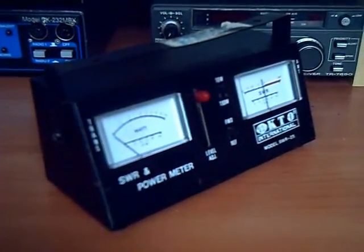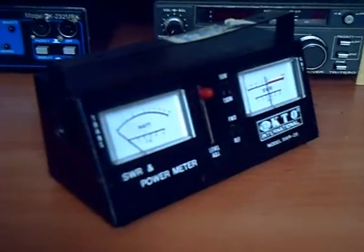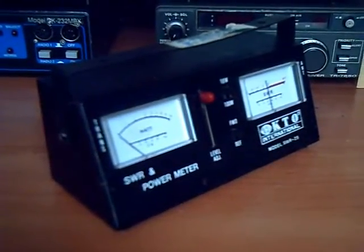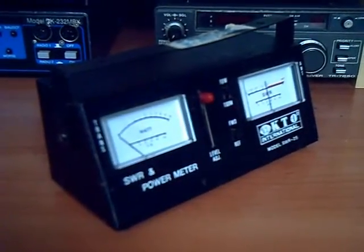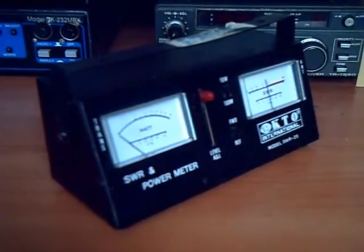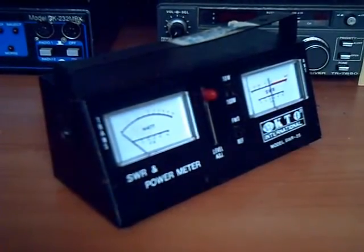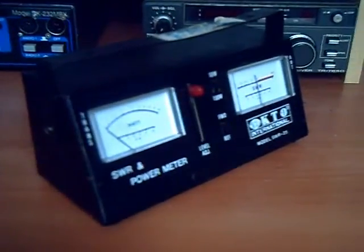The meter on the right hand side, as you can see, the needle is actually stuck halfway. It leads me to believe that the needle's coil that runs this meter is probably open. And the meter on the left, I'm not quite sure — they're still not doing anything. So we're going to take this meter apart and see if we can fix it.